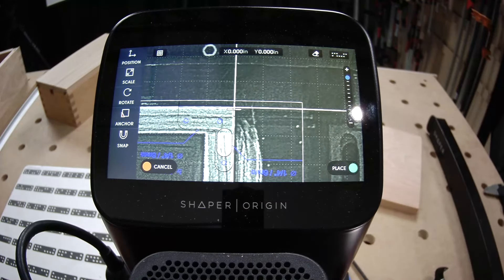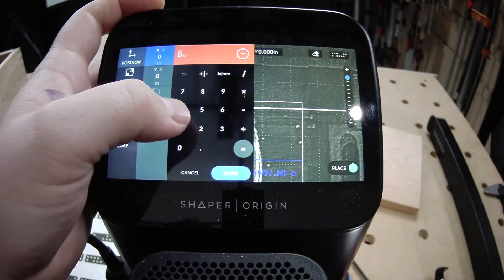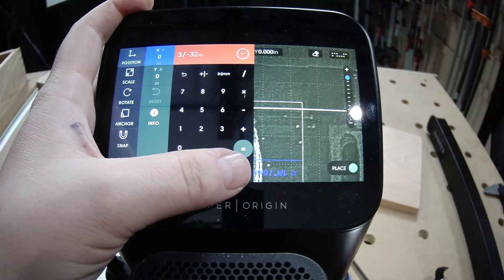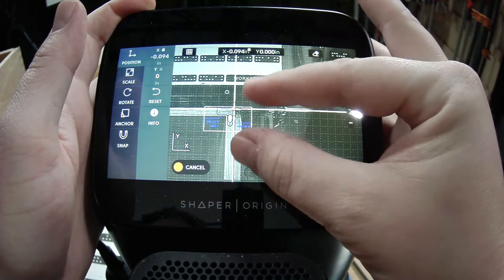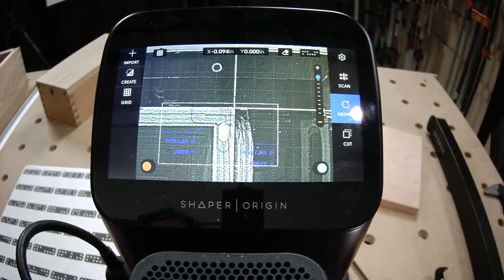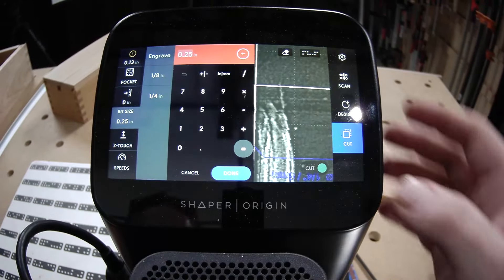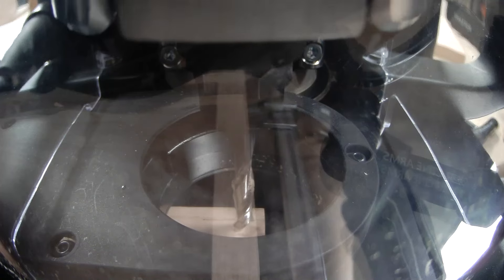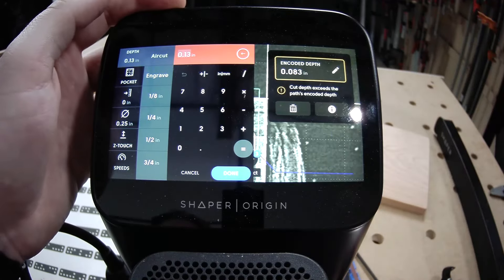It's up to you to determine how far you want that in from your edge. In my case, I want it in the X direction — 3/32nds in the negative direction. Go ahead and Z-touch directly off your material. And we'll start with a pocket, switch to an inside, and do that mortise down to an inch deep.